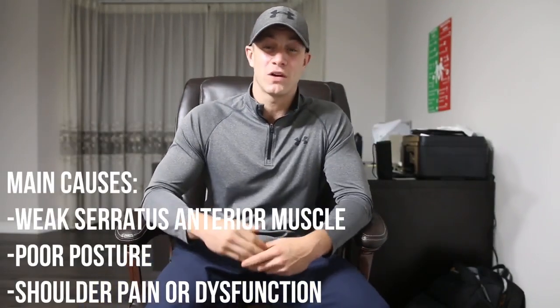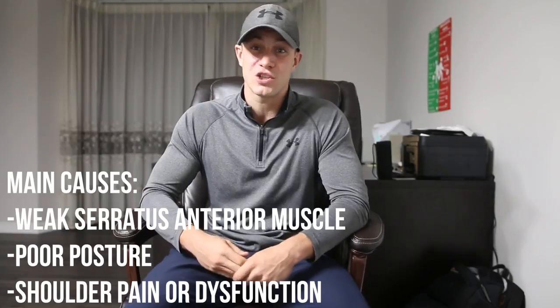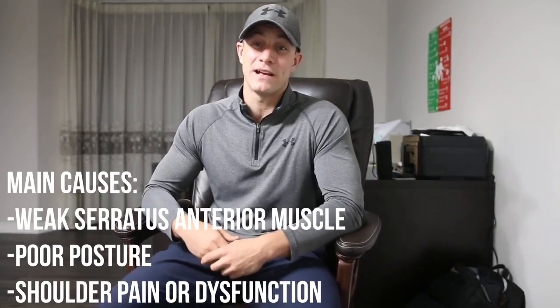Scapular winging is mainly caused by having a weak serratus anterior muscle. It's also a common dysfunction of the shoulder associated with poor posture and related to shoulder pain. These three exercises I'd highly recommend adding into your routine just three times per week, and I guarantee you'll start to see results and help combat this issue.